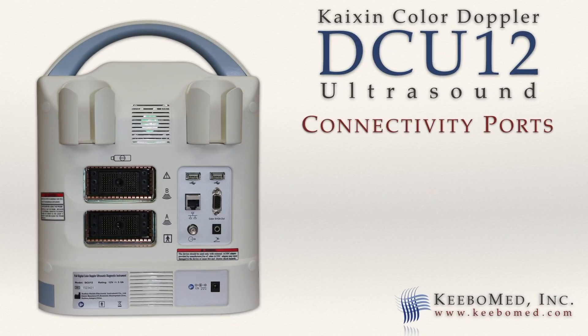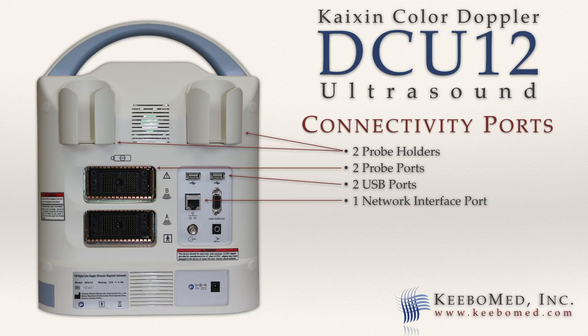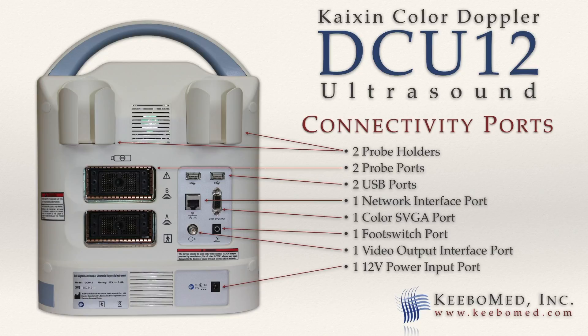The rear of the DCU-12 features two probe holders, two probe ports, two USB ports, one network interface port, one color SVGA port, one foot switch port, one video output interface port for use with a video printer, and one 12-volt power input port.